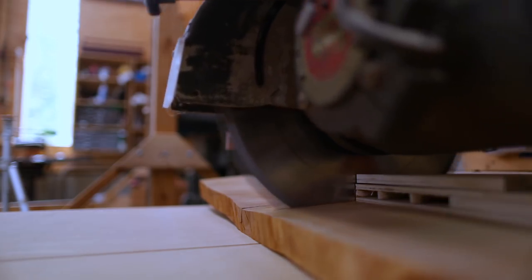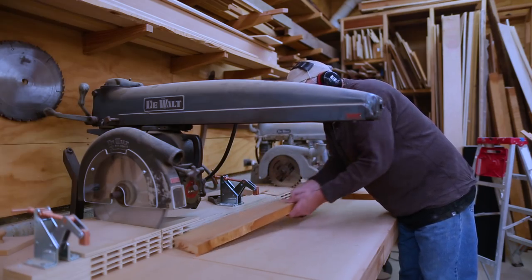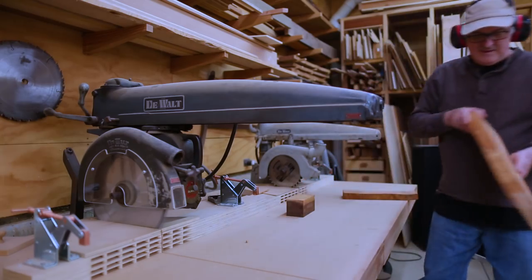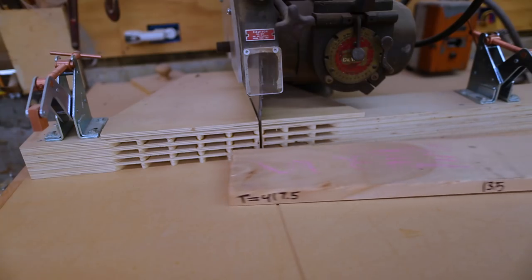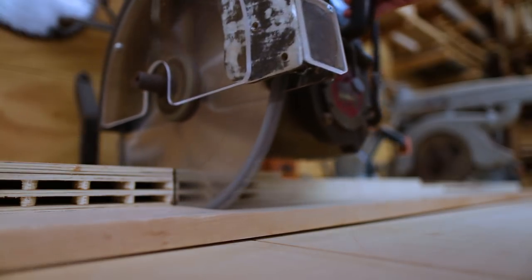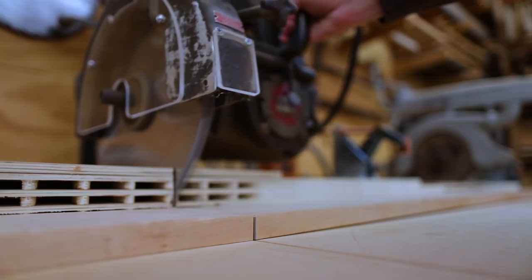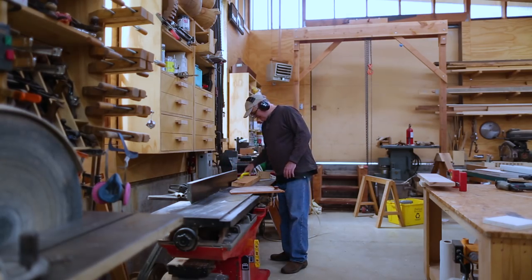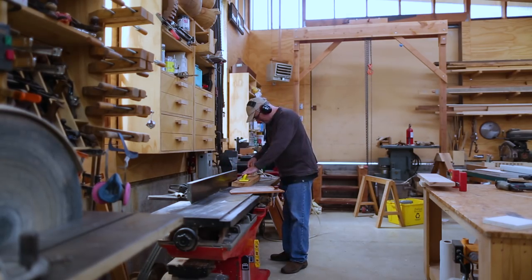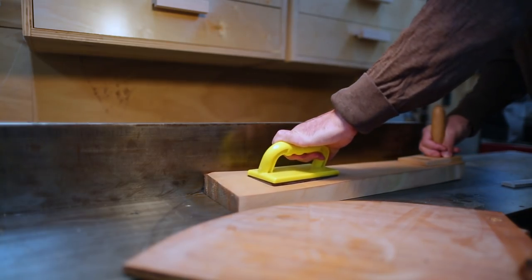I found some wood in the shop — this is the perfect kind of project to use odds and ends from past projects. I have some cherry that I milled up locally, the end of a piece of birch with a little more color to it, and a scrap piece of walnut. I'd use those three shades for the different colors of the iris.